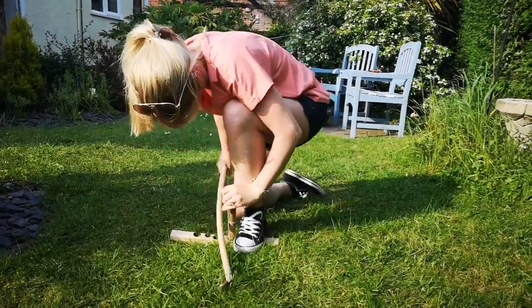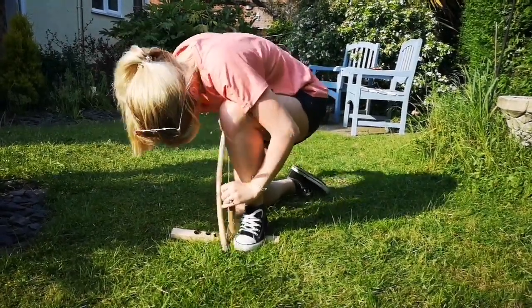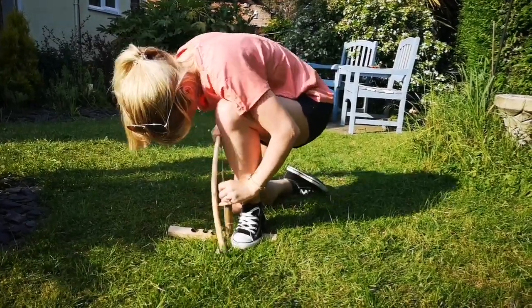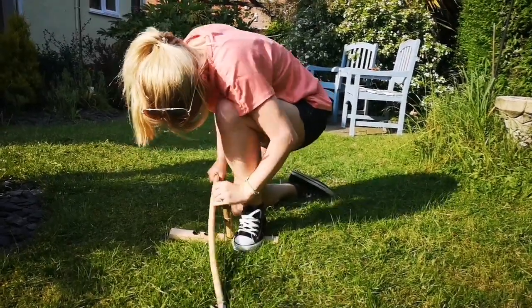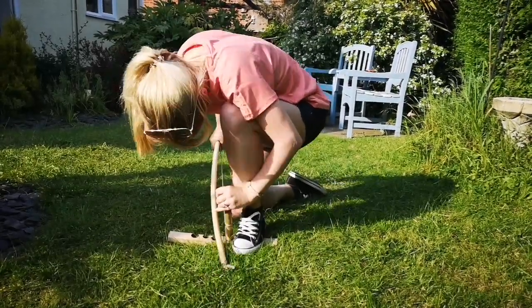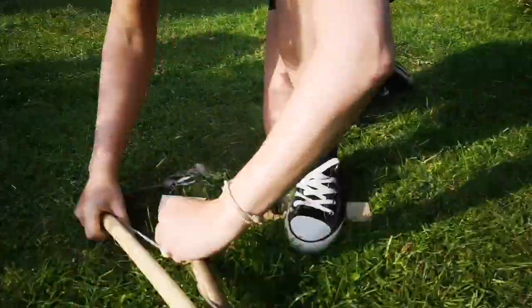Just keep that going. Keep it going, you've nearly got it. Keep it going. Go on, you've so nearly got this. Faster, faster — just go as fast as you can. Okay, let's have a look. Yeah, well done, you've got one!